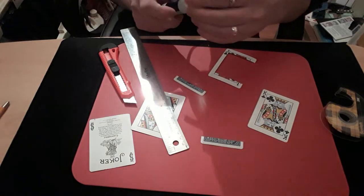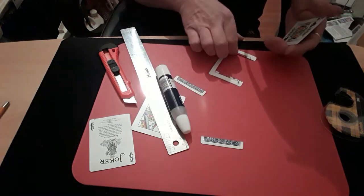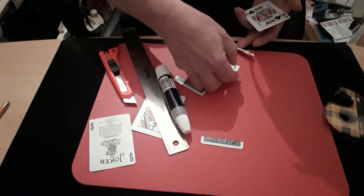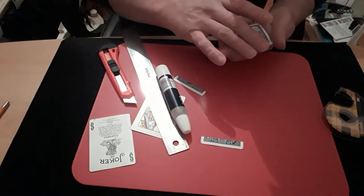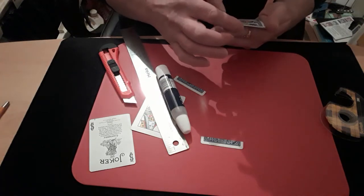Apply glue down both sides and across this part here. Put that on there for a minute. Now you need to get this piece and stick it onto the card, making sure that it's all squared up.